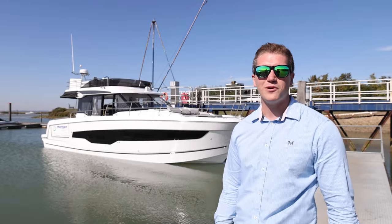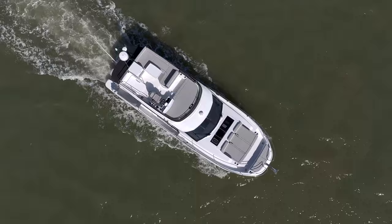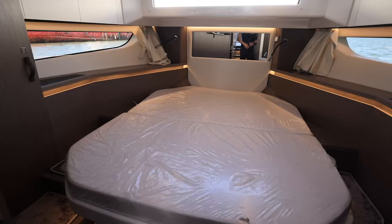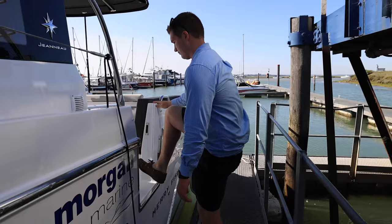Hi, I'm Ollie from Morgan Marine in Brighton. Today we've got the Merry Fisher 1295 Flybridge. We'll shortly be taking you on a walkthrough tour and sea test. She's equipped with triple Yamaha F300s, a lovely ergonomic design and beautiful lines. Very spacious flybridge, triple cabins, twin heads and a brilliant layout inside, which we'll walk you through now.